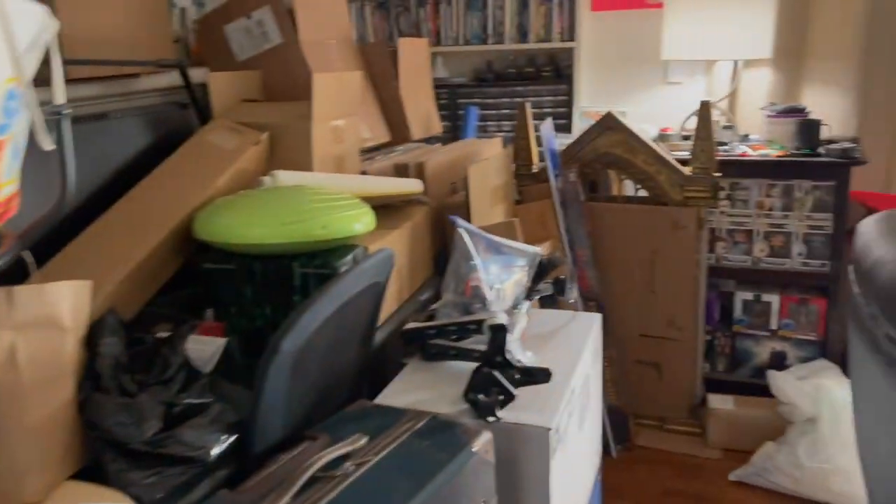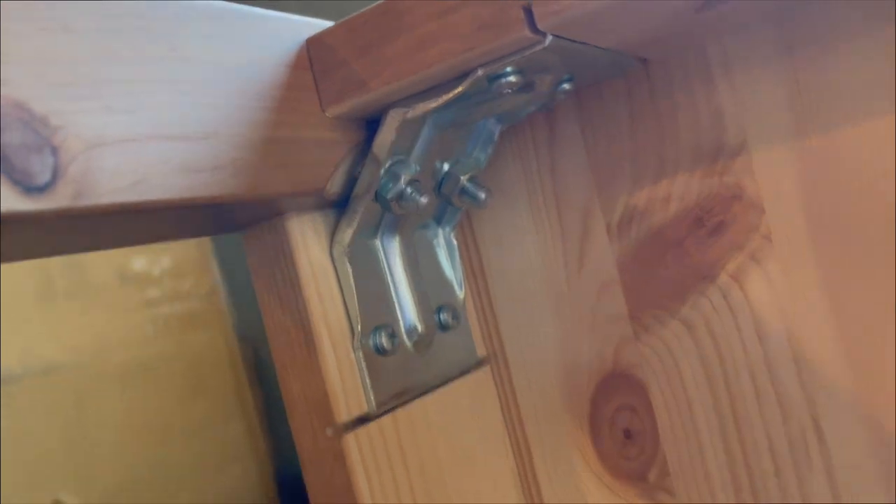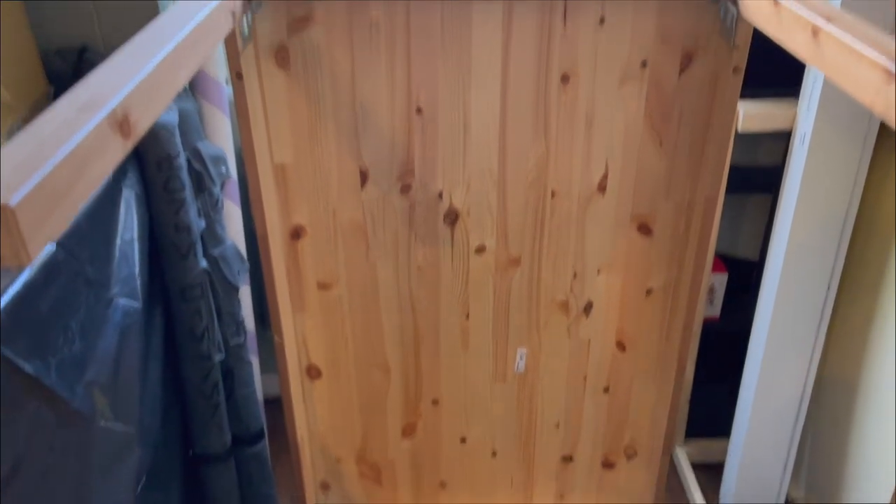Just a quick update - I'm going to dismantle the kitchen table. It's an IKEA table so it's pretty easy. I'm going to unbolt it and then tape the legs and tape them inside the table so that we don't lose the hardware or the legs.